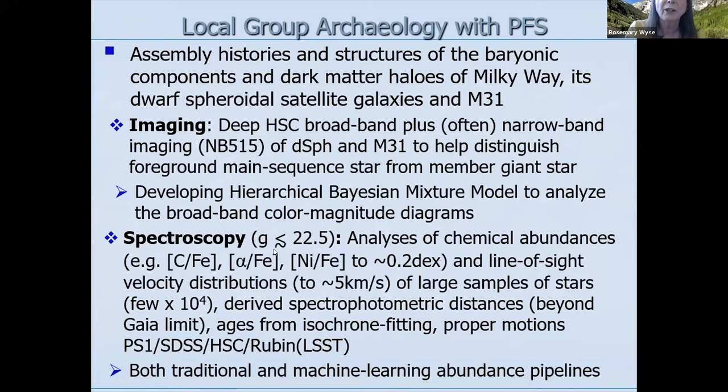The main thrust is spectroscopy down to an apparent magnitude of about 22.5. We're aiming to get chemical abundances: carbon from the G band in the blue, alpha to iron — not only overall alpha but hopefully individual alpha elements — and nickel to iron, all to about 0.2 dex. We'll also get line-of-sight velocities from the spectra, aiming for around 5 km/s precision. Hopefully samples of a few times 10^4 stars in each of the satellites, though some are very faint.